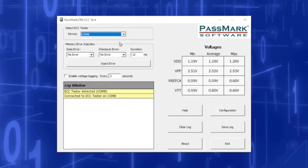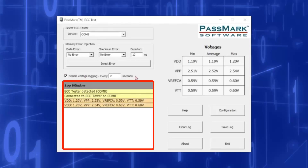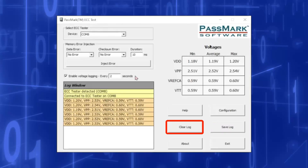Enable voltage logging: ticking this box will begin writing the measured voltages to the log window. The rate at which messages are logged can be adjusted by changing the value in the text box. The log window displays information about when ECC Testers are detected and connected, as well as the voltage log if enabled. This log can be saved to a file by clicking the Save Log button, and the log can be reset by clicking the Clear Log button.